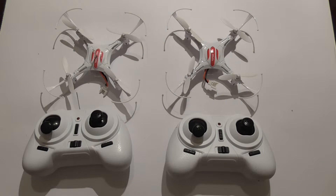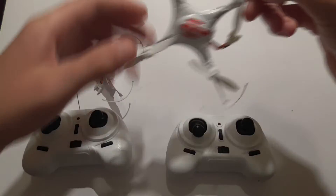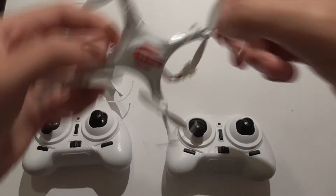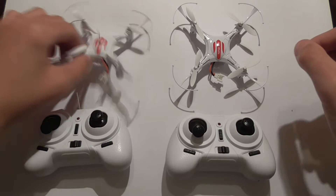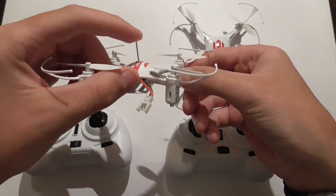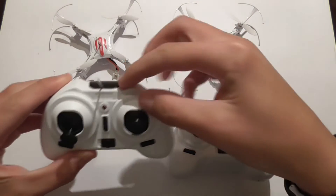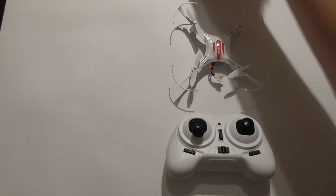Hello, I am making a quick video on how to mod your Isshin H8 Mini to get a range of 100 meters. The final product will look like this, with the antenna sticking through the roof of the canopy and the antenna poking out the top of the controller. It is pretty easy to do.